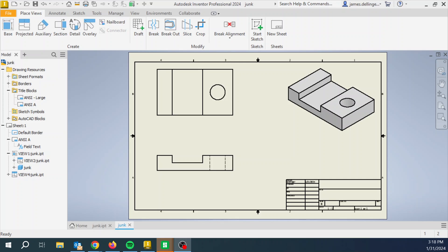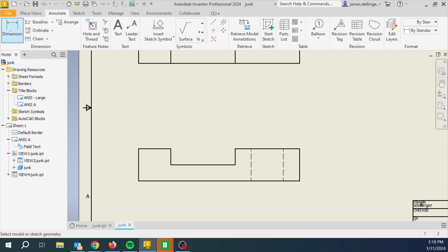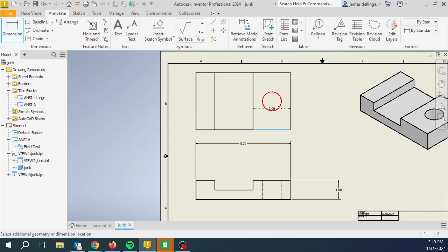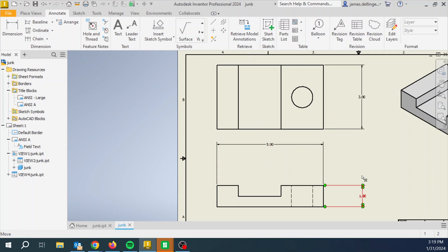Now we start adding dimensions. Go to Annotate, hit Dimension — you can also use the D key as a shortcut. I'm always going to start with: how wide is it, how tall is it? These get put in exactly like the dimensions in sketches, so nothing new. Then how deep is it? I'm going to line those two up — that helps with viewing to keep it nice and neat. They will snap into place when you get close. These are called overall dimensions: how wide, how tall, how deep.